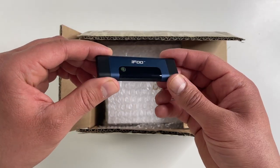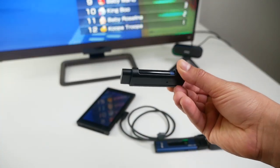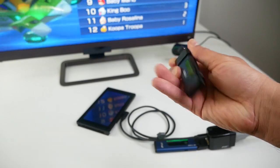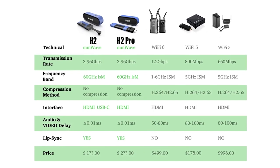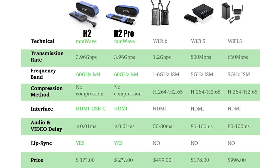Ifu also has a smaller and cheaper version of the transmitter called the H2. The main difference between the two is the range. The H2 Pro has a range of 100 feet while the H2 has a range of about 20 feet.